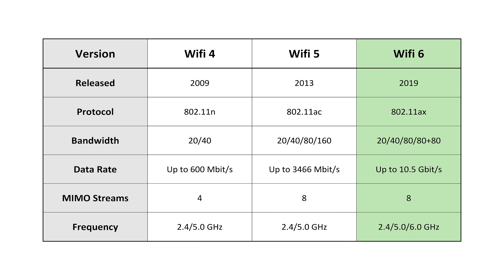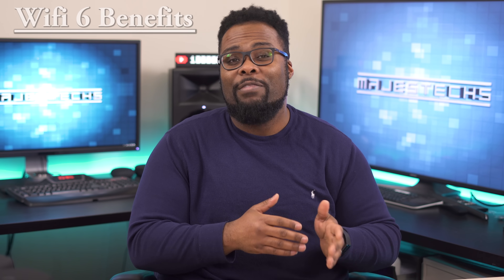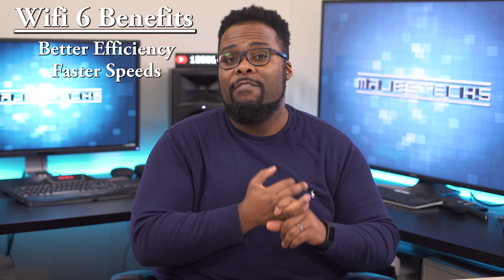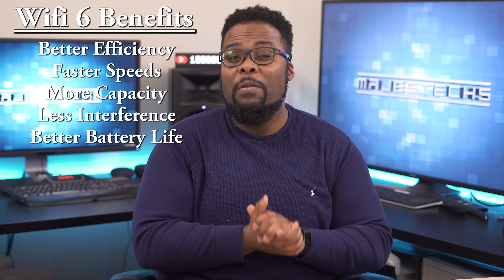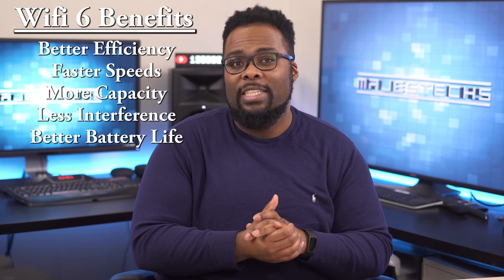So what are the major benefits of Wi-Fi 6? It can get pretty complicated, but long story short, Wi-Fi 6 gives you better efficiency, faster speeds, more capacity, less interference, and even better battery life for your phones and tablets.